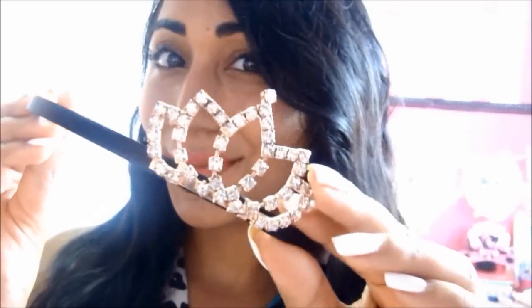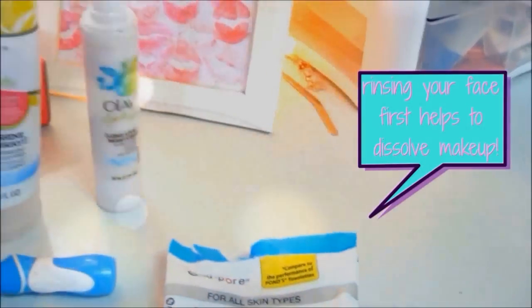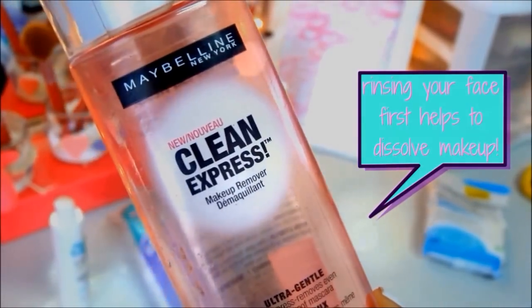So the first thing that I'm doing is just taking a headband — I love this one, it has a cute crown on it — and I just use that to push back my hair. Then I'm taking an elastic pony holder to tie off my hair and get it even more away from my face. I'm going to rinse my face as well.